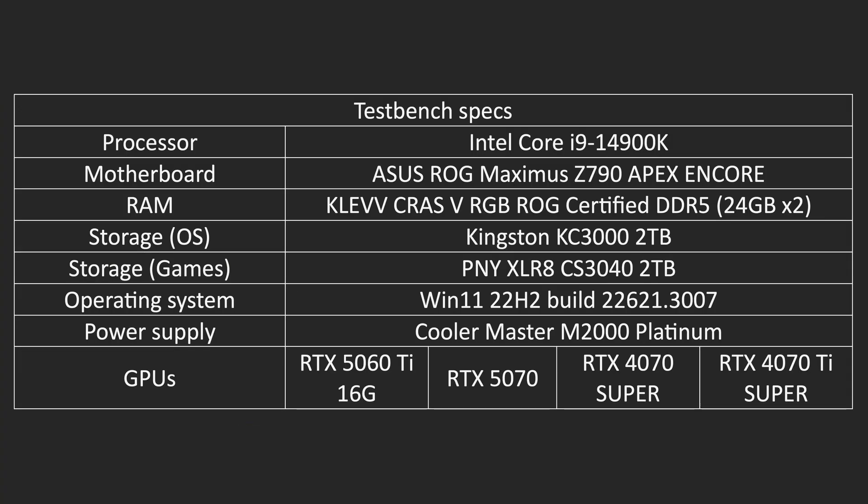For our test bench, we are using the list of specs shown on screen here. Honestly, there is no reason to use such high-end hardware with the RTX 5060 Ti, but for our setup in particular, this just means there will be no bottlenecks for this card.